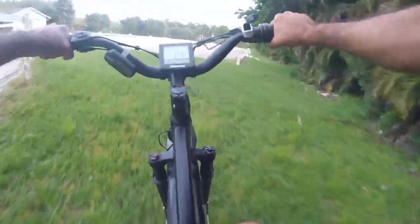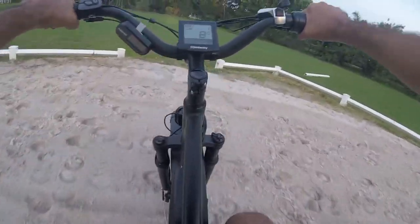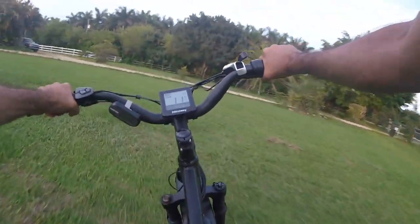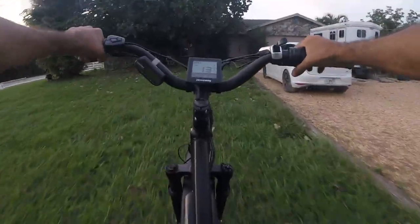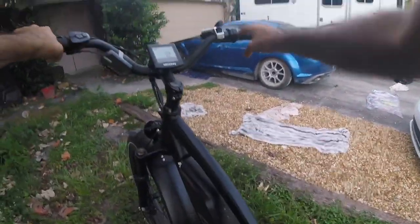We're going across the arena, which is like beach sand — it rained so it's kind of hard, but the bike is doing it no problem. Back in the tall grass — and it maintains about a good 13 to 14 miles per hour in what I'd consider pretty loose terrain.